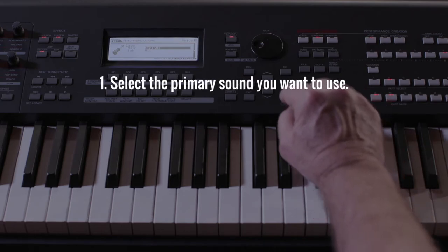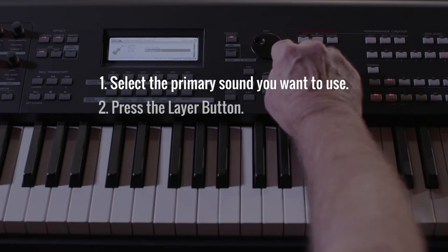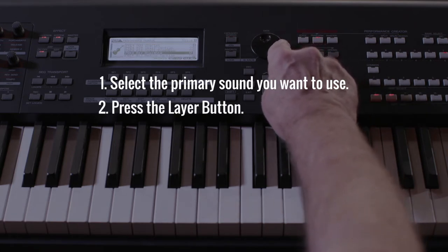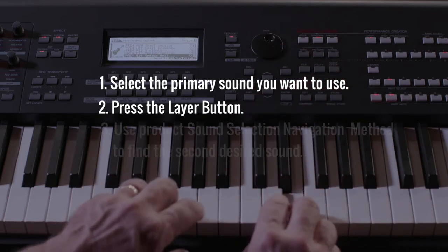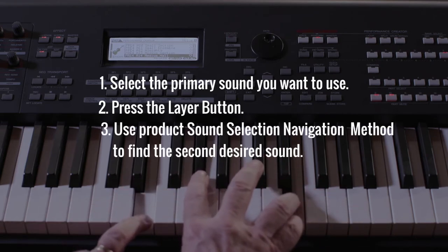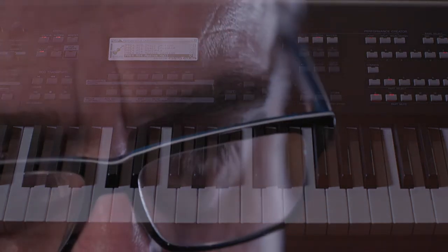One: select the primary sound you want to use — for example, acoustic piano. Two: press the layer button. The display will show you information to guide you in choosing the second sound you want to layer with your first sound. Three: use your product's sound selection navigation method to find a second desired sound. Now you're ready to play your layered sound.